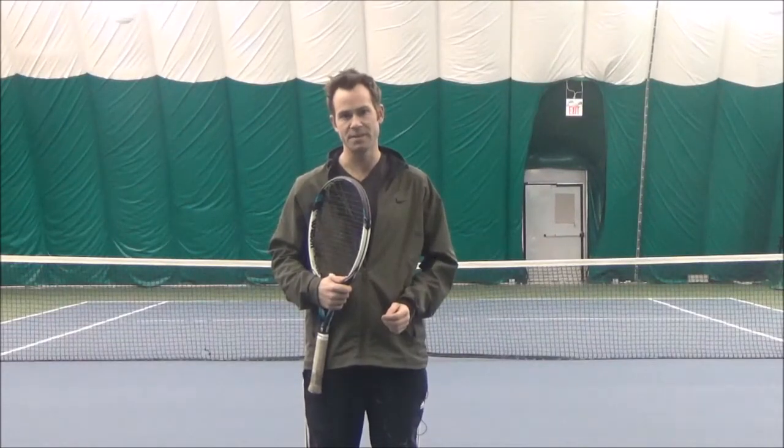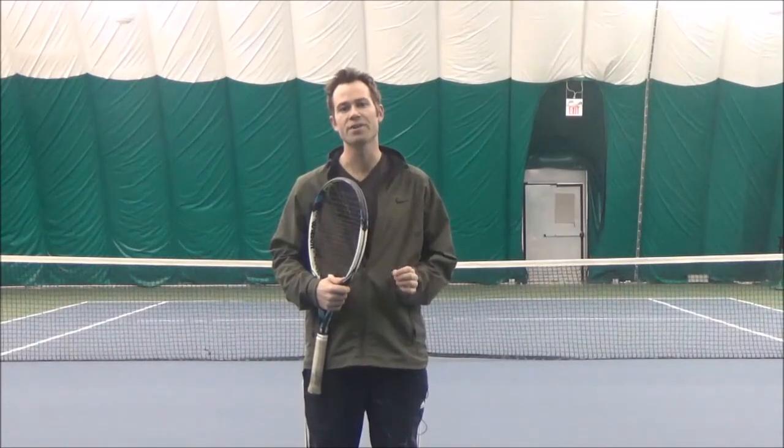Hey, Tyler here from Higher Level Tennis. In today's video we're going to be covering the forehand grip.